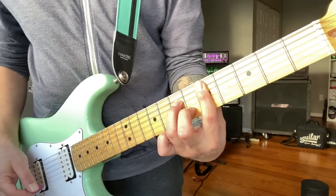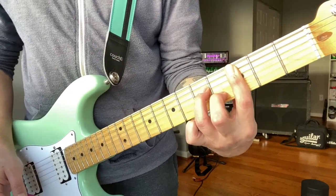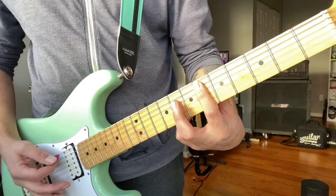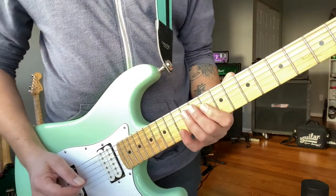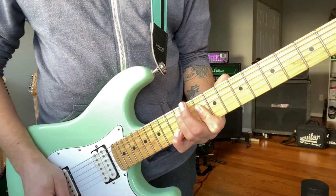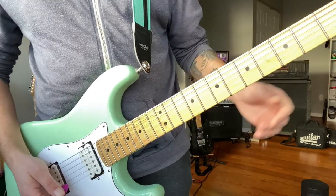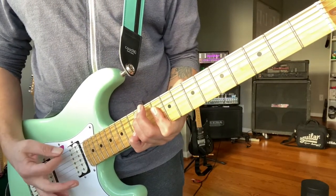I tend to play it D-minor 7 and C-minor 7. Then I play F and then E-flat. And then what I do is I still play the F, but I add an A and a C up on top. And that's how I just add some variety to the chords to keep it a little more interesting.